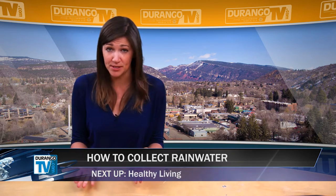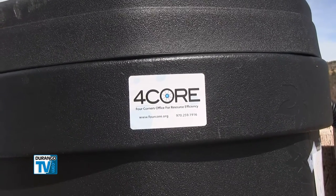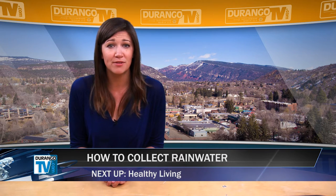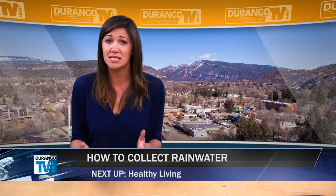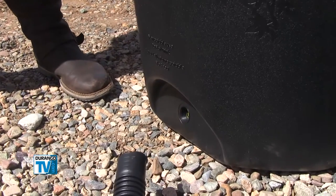If you don't want to build your own system, you can purchase a rain barrel for 50% off the retail price through FourCore. The first 60 people who purchase a rain barrel through FourCore will receive an additional $25 rebate. The rain barrel includes a screen to filter out leaves, mosquitoes, and other debris, and a bottom drain plug for your garden hose.